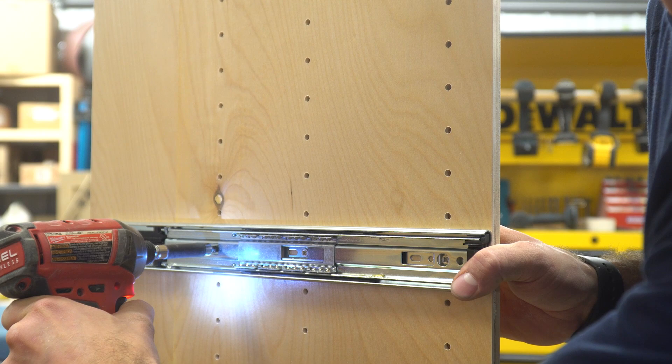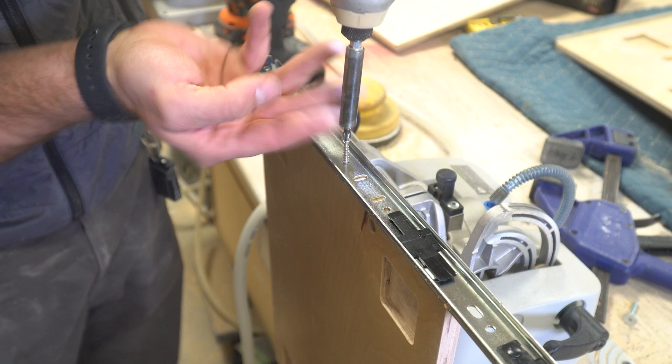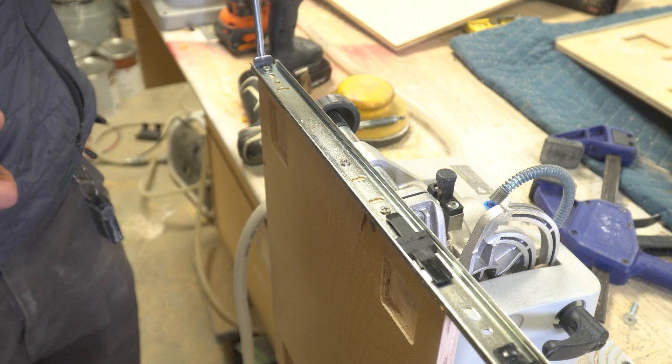Next, attach the drawer slide section that goes on the trays. The holes are pre-drilled — align the front of the slide with the front of the tray and drive the three screws. It is important to note that if you're using a power drill for this, do not tighten them all the way. They should be tightened by hand to avoid stripping.